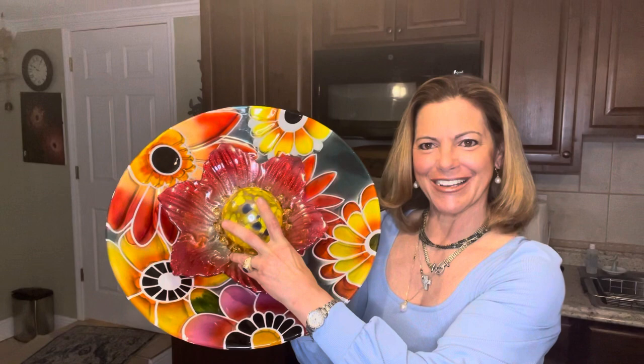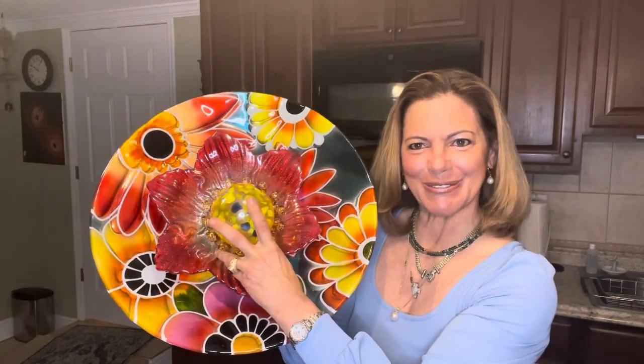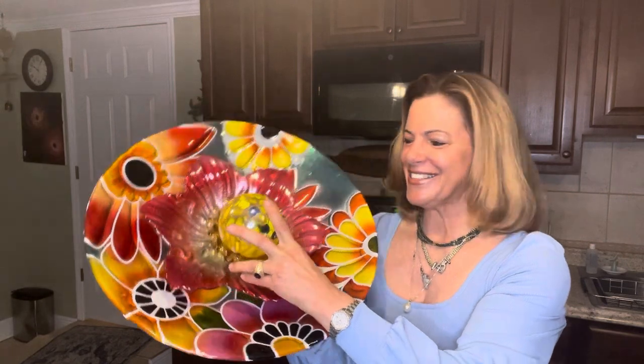Hi everyone, welcome back to my channel Zodiac at the Farm, where I create these gorgeous garden glass flowers and more. I know it's been a couple months since I've been back on my channel — I'm finishing up the final repairs to my home from Hurricane Ian — but I am back in the saddle. So today we're going to be creating a four-piece ensemble. It's going to be a very colorful piece — probably one of my most colorful pieces to date.